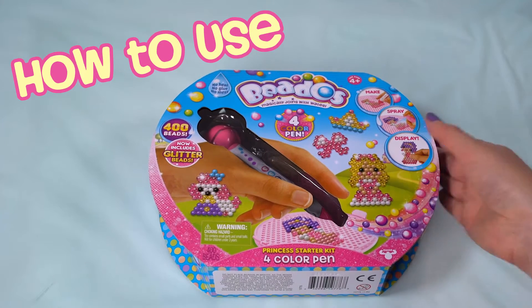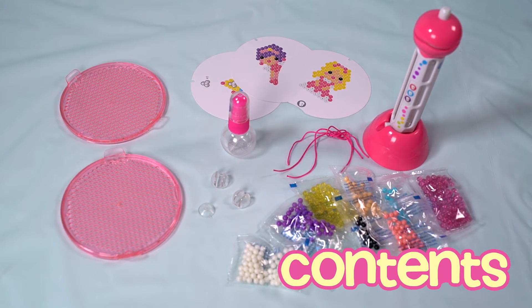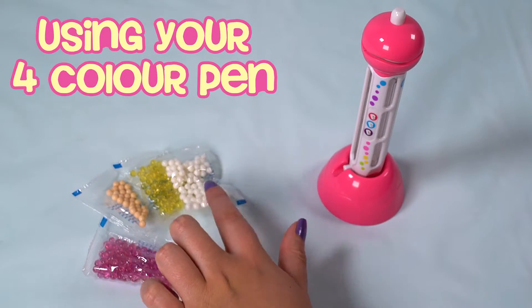This video is an easy guide to using your Beados four colour pen. Everything you need to start making cute designs comes in the pack. We're going to make the princess design, so let's pick four colours from this template to put in the four colour pen.